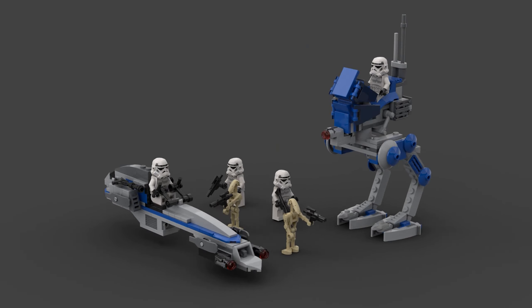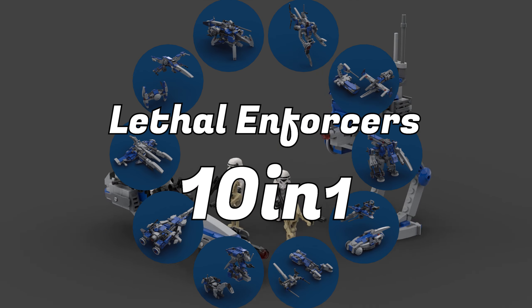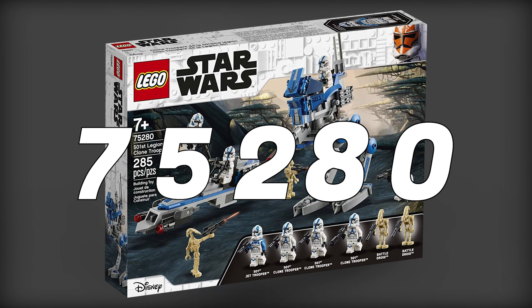Hello fellow builders from all around the world, this is Mr. Brick Artist, proud to announce Lethal Enforcers, the 10-in-1 Instruction Collection for official LEGO set No. 75280.